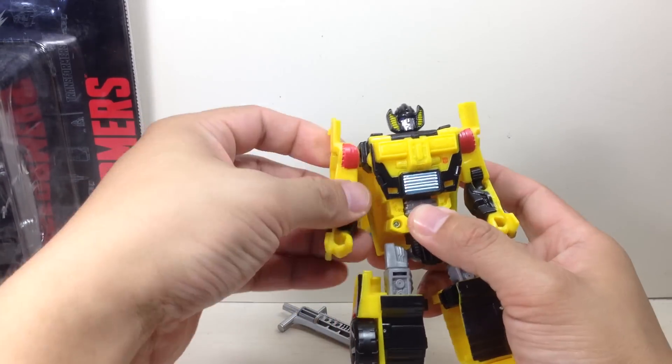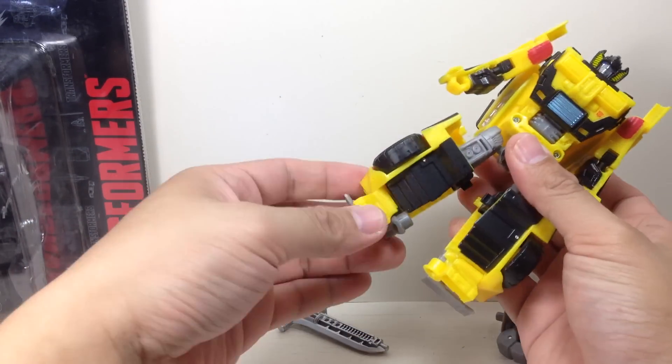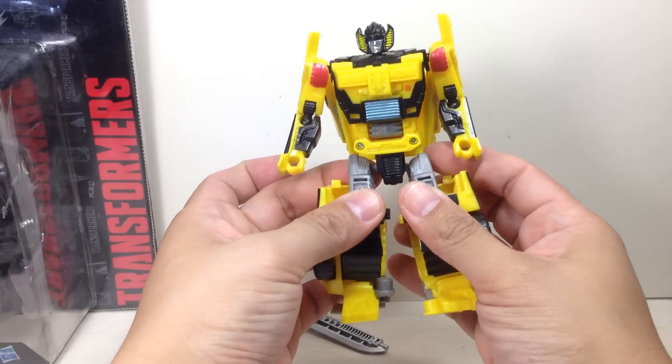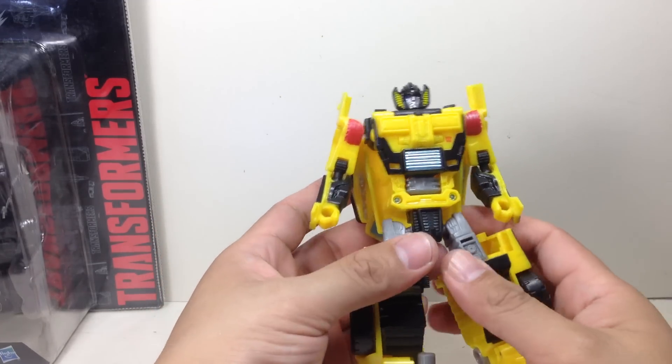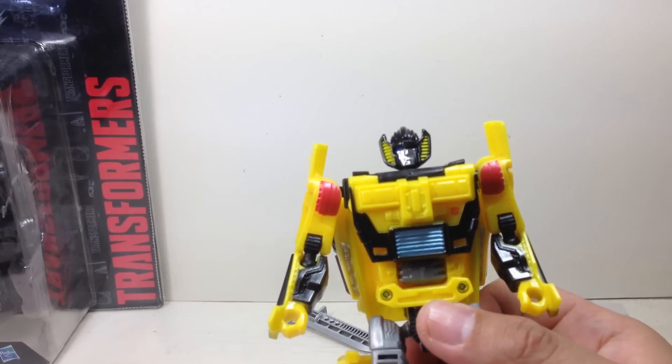Articulation is basically the same: ball joint in the neck, hinge and ball joints in the shoulders and elbows, ball joint hips, hinge knees, and ankle. He has the same hip problem as Breakdown — exactly the same as Breakdown — just with a new Sunstreaker head sculpt, which looks more like a Seeker head sculpt than Sunstreaker.